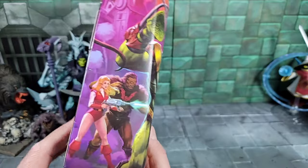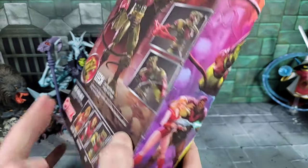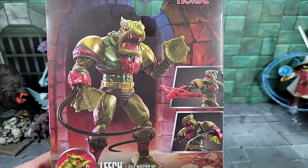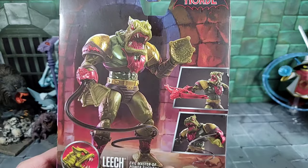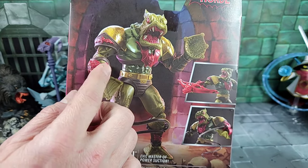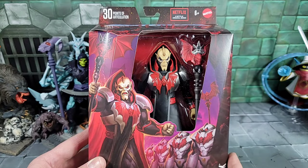There's a tease of Grizzlor on the door packaging — Grizzlor is already out. Flipping the packaging around, he does look good. He looks like he might have larger legs and arms, and comes with a new whip. The Horde bat bracer goes around his wrist — pretty neat.